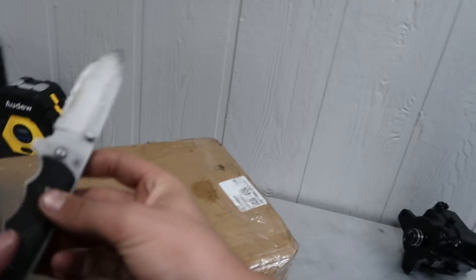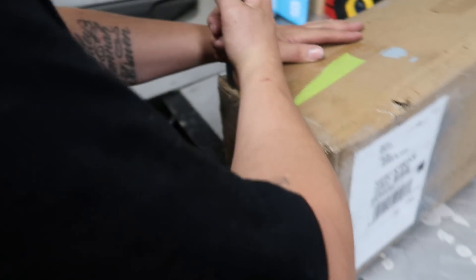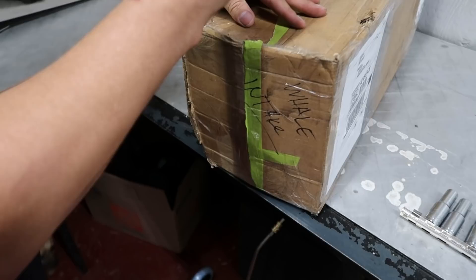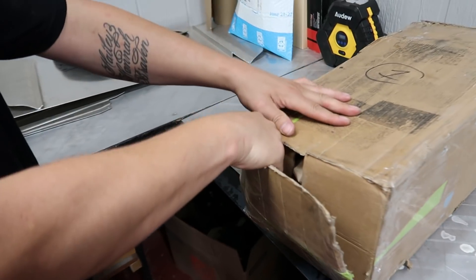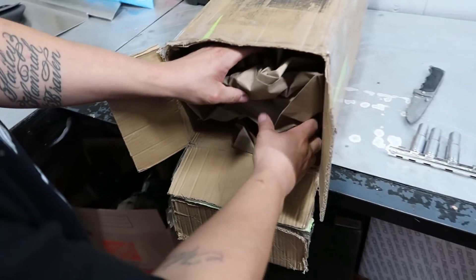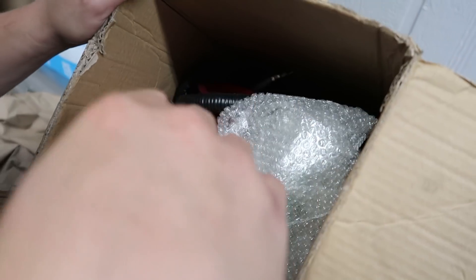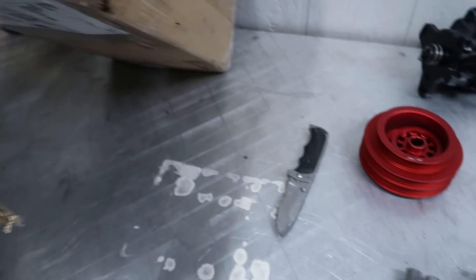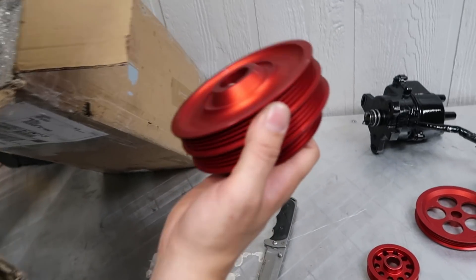Let me open it. You take so long to open boxes. Why does it sound like parts? Oh what the hell - that's an engine harness! There's an engine harness in there. Those are dope - freaking pulleys! Is this for B-Series? I wonder if that's B-Series. That would be sick.